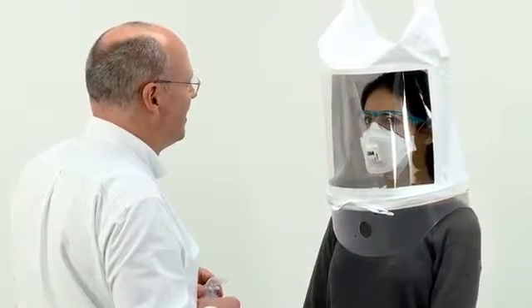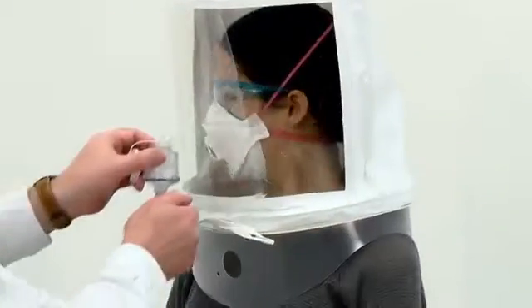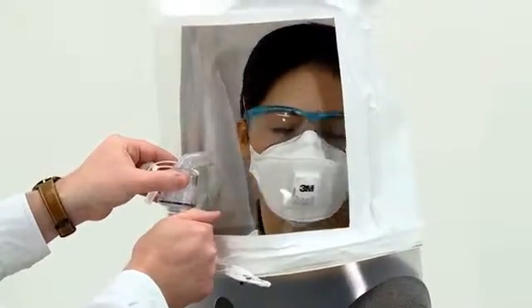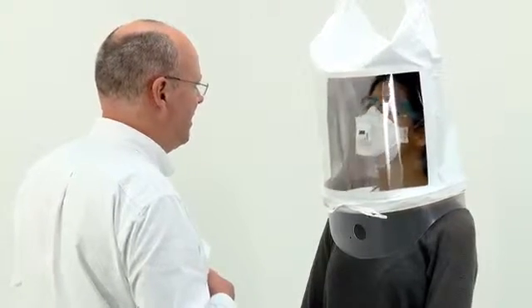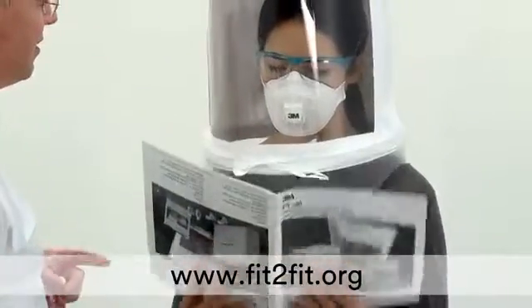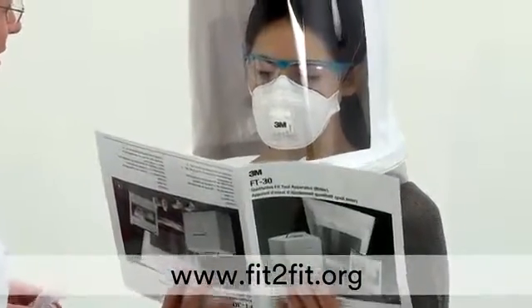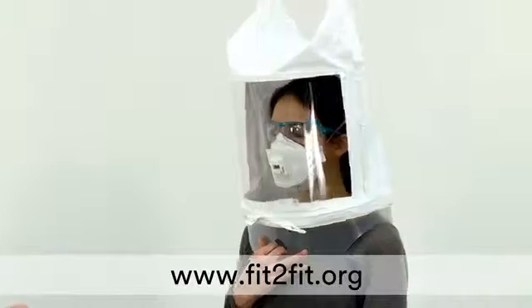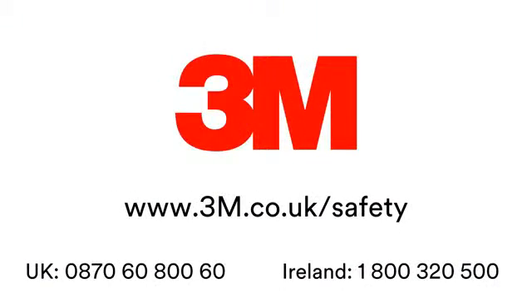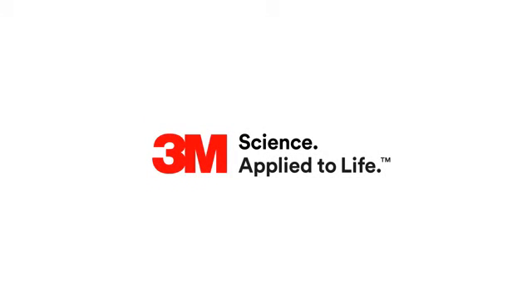Fit testing is an important step towards ensuring that the correct levels of protection are achieved from a respirator. It is vital that a fit tester fully understands the test procedure and carefully briefs and monitors the test subject. For further details regarding the competence expected of a fit tester, see the HSE guidance document, and for information on the accreditation scheme for fit testers, visit www.fittofit.org. For further information please visit www.3m.co.uk/safety or call our UK and Ireland helpline numbers.